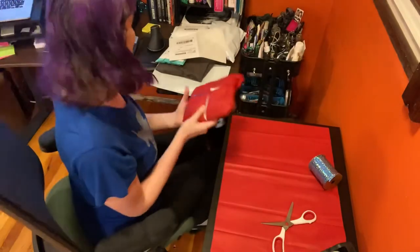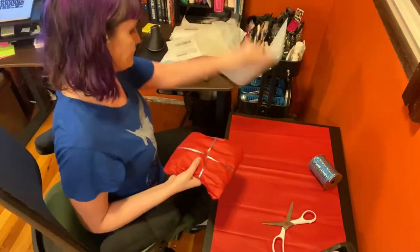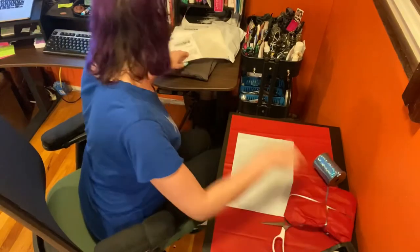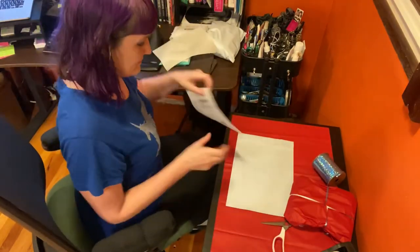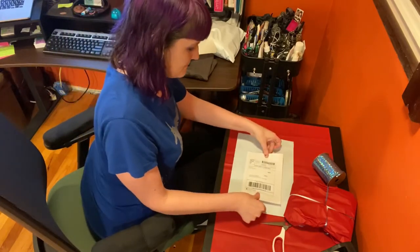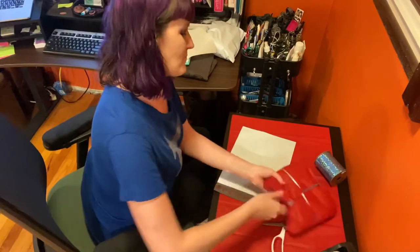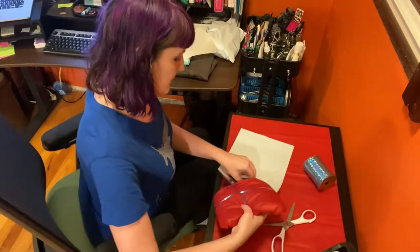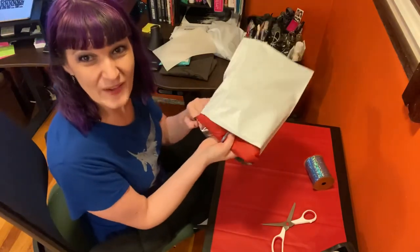Ta-da! I always like doing those. And then I put it right into the shipping bag — but I always put the label on first. They're going to be so excited when they open it.